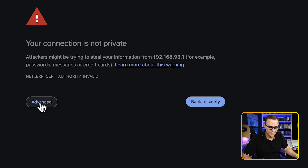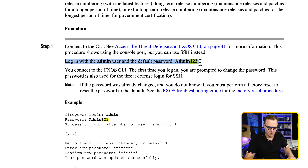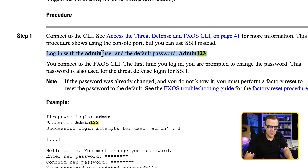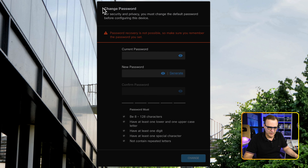Browse to HTTPS 192.168.95.1. This uses a self-signed certificate, so you have to accept the certificate and proceed to the device. The Cisco Secure Firewall Device Manager is shown. The default username is admin and the default password is admin123 with an uppercase A — that information is available in the documentation. Log in with admin and admin123 and click login. You have to accept the end user license agreement. Then you must change your password — note that password recovery is not possible, so make sure you remember the password you set.